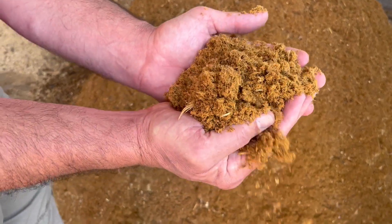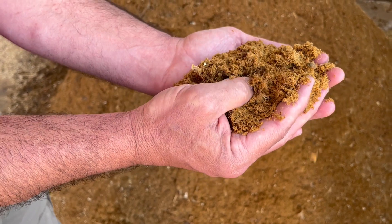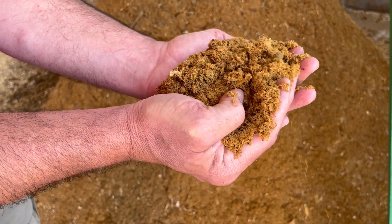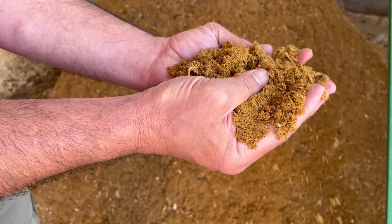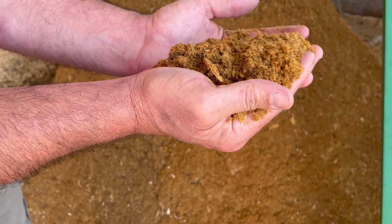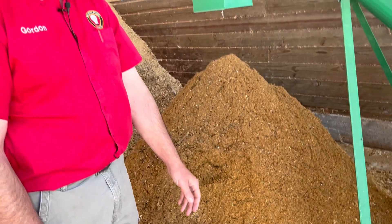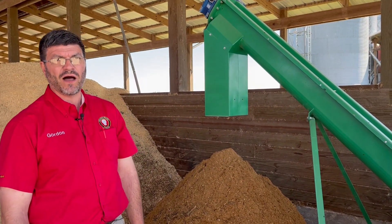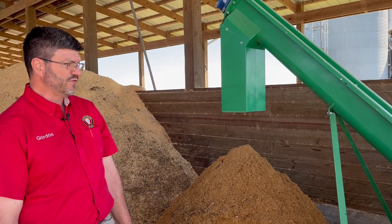Taking a look at the end product — this particular batch was 10 percent waste eggs and about 90 percent heavy broilers. This was done yesterday and what we have here is a very stable, very clean product. You don't hesitate at all to put your bare hands in this. It's very little odor, just a nice end product. It makes a great fertilizer for direct application onto your fields, or there are opportunities for further processing as a protein source in animal feed rations.